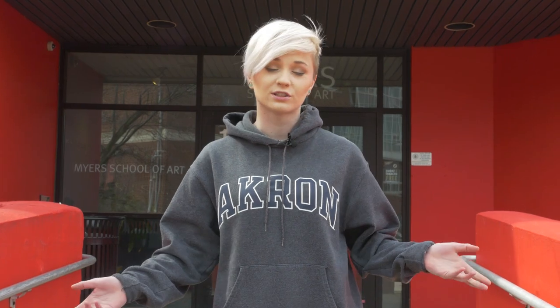Class Cancelled is back right now. We're at the Myers School of Art, located in Folk Hall at the University of Akron. They have a variety of different programs to offer, including printmaking, metalsmithing, ceramics, photography, and so much more. So let's go see what they have to offer.